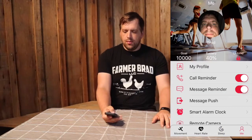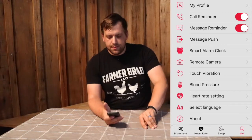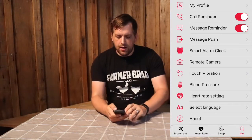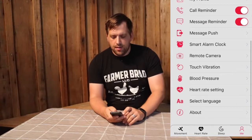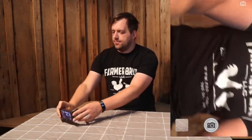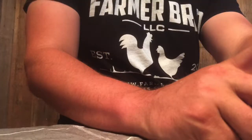The other thing you can do is have this send you alerts, so if I receive a text message the first part of the message comes up on here, and you can just configure that. A cool feature is let's say you have your cell phone on a tripod and you want to take a group picture — you can discreetly just touch the fitness tracker and it will take pictures. That's pretty cool.